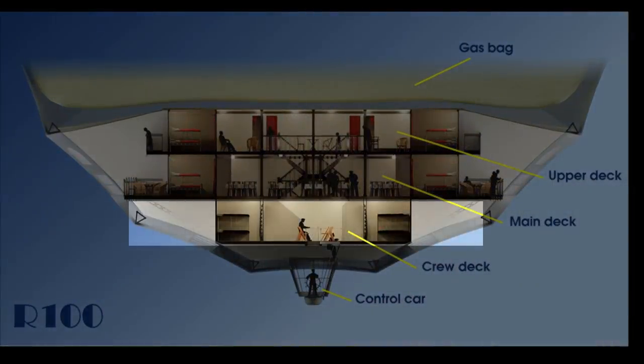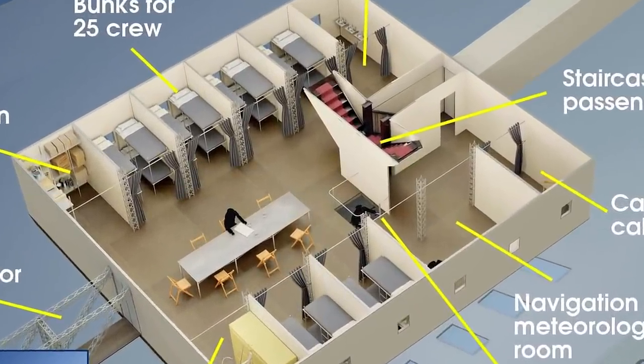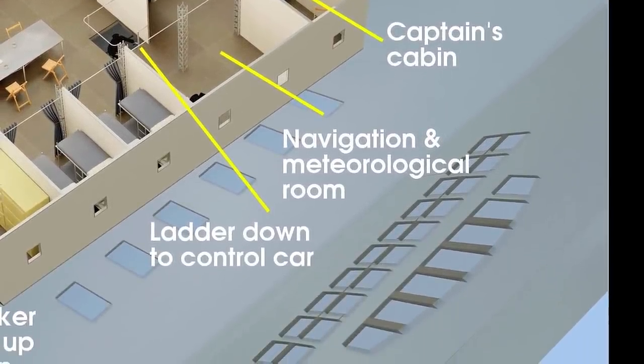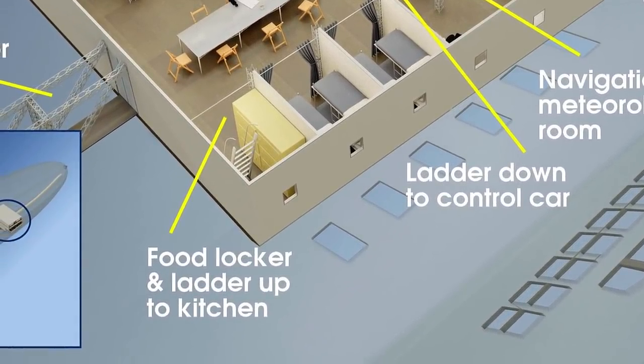Now let's go downstairs even further into the crew space on the crew deck. There were the main stairs and the link to the main corridor to the nose of the ship. There was the captain's cabin, a navigational and meteorological room, and this was close to the ladder which connects down to the control car. There'd also be a space for a food locker or cooler and a connecting ladder back up to the kitchen above.